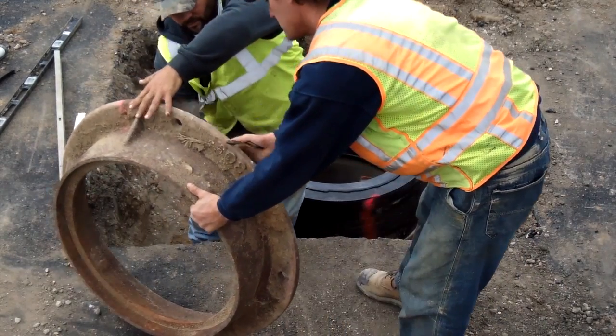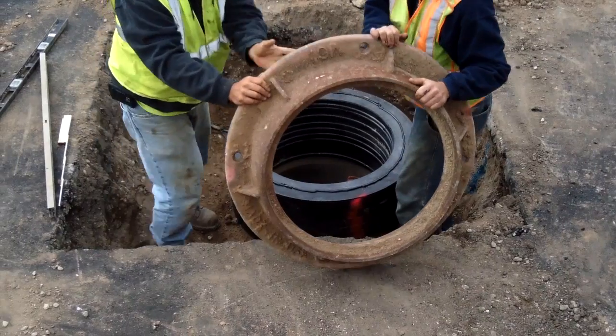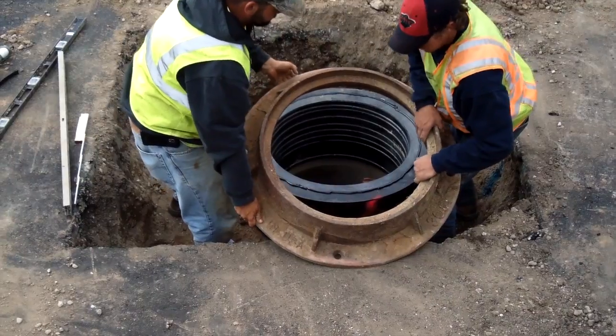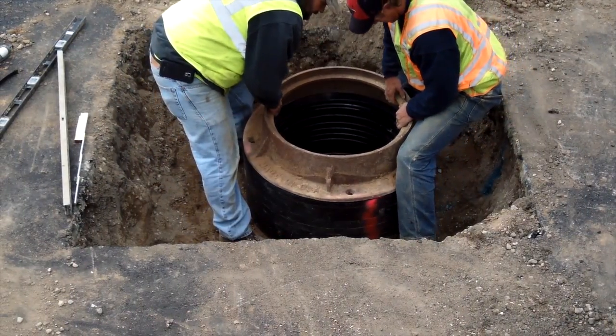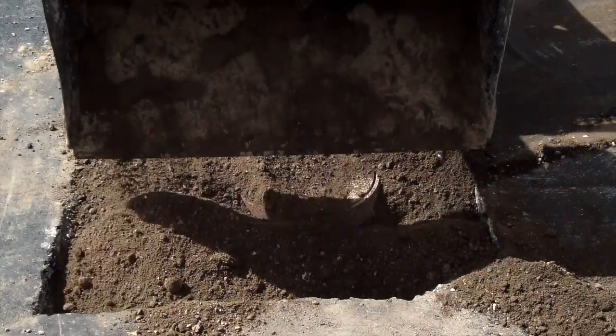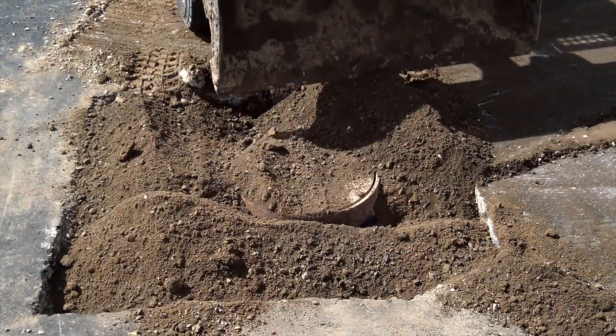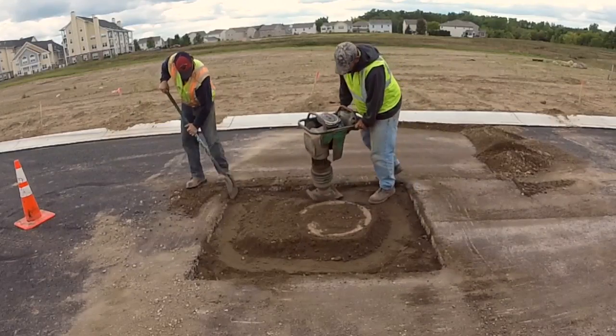With the sealant applied, you are now ready to install the cover. Before doing so, make sure the base surface of the cover is clean and free of any debris. Set the cover in place, verifying that it is centered on the top ring. At this point, the installation of your LADTEC adjustment rings is complete. As you can see, you can almost immediately backfill the installation area and proceed to your next installation site.